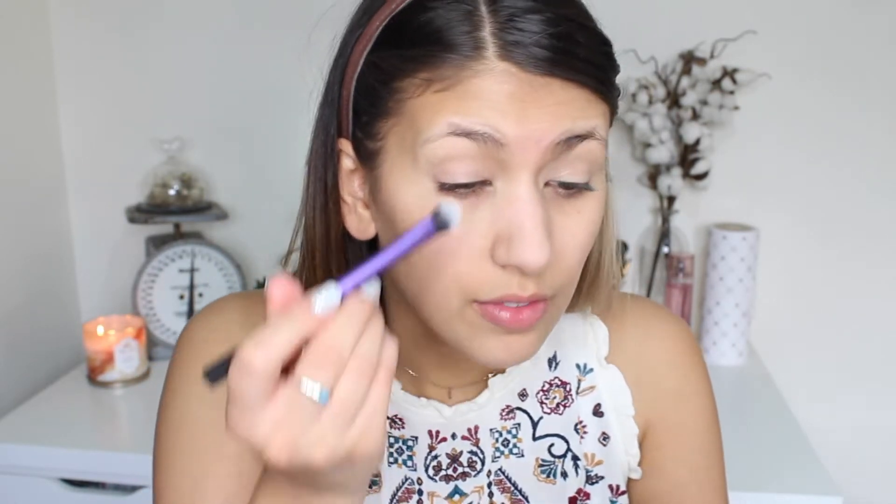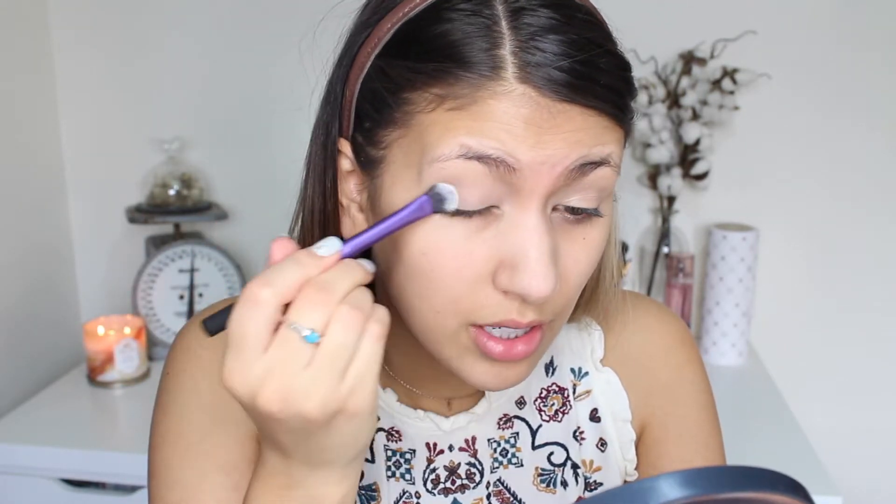I'm going to take this Real Techniques Medium Eyeshadow Brush and pick up some powder — the Airspun Translucent Extra Coverage Powder from Walmart — just to set this. You can also use a light eyeshadow. I like to set it before putting eyeshadow on because if you just go in with eyeshadow, it won't blend well on top of that cream or liquid, so I always recommend setting it first.